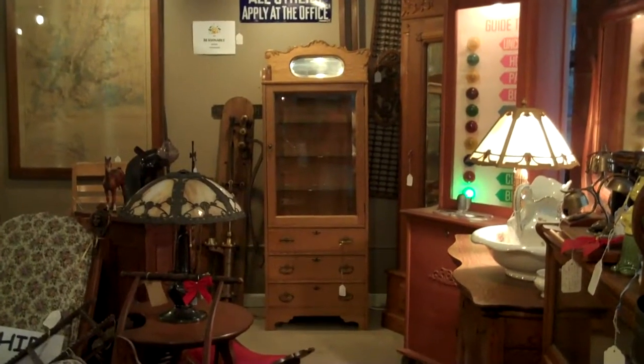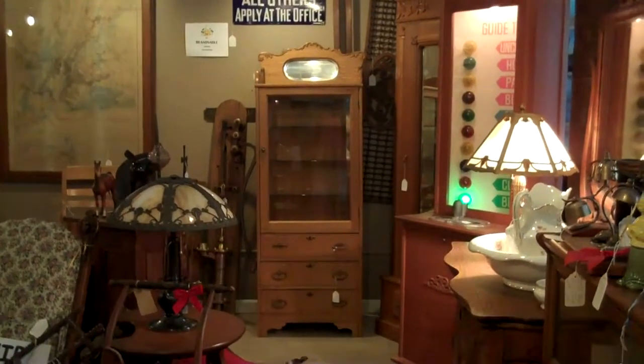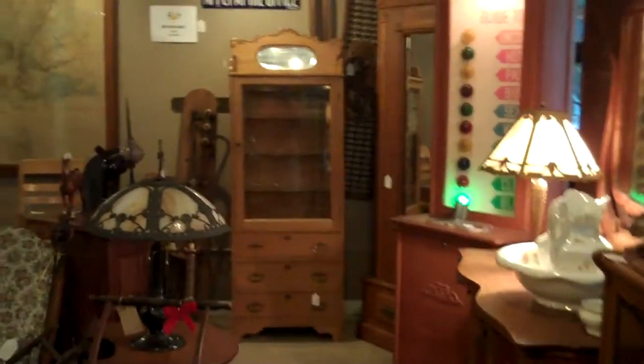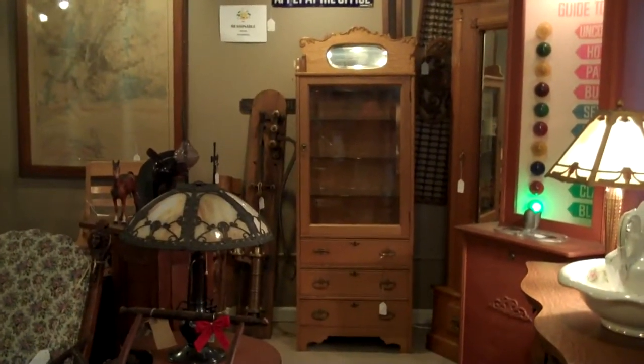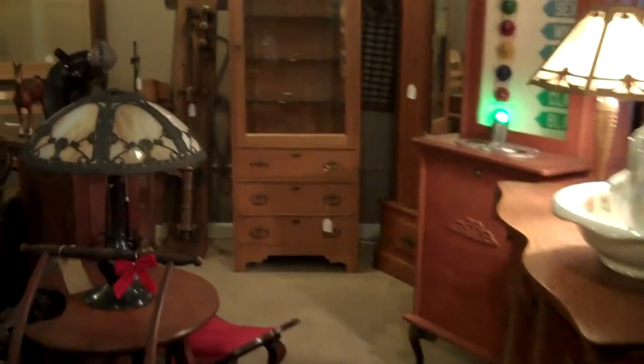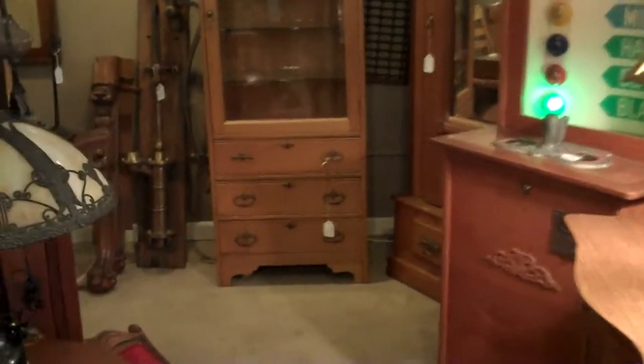This is a video of an early doctor's cabinet in oak, probably 1890. It's 71 inches tall, 25 inches wide and 16 inches deep. It has three drawers and three shelves.